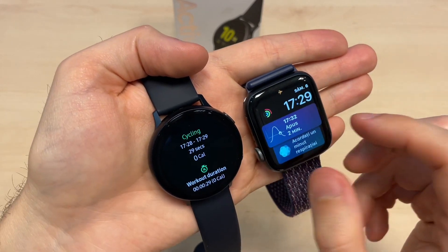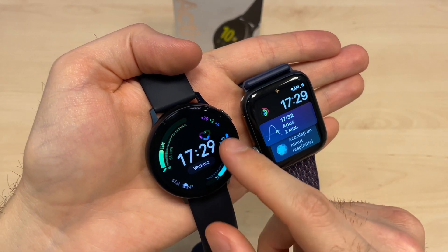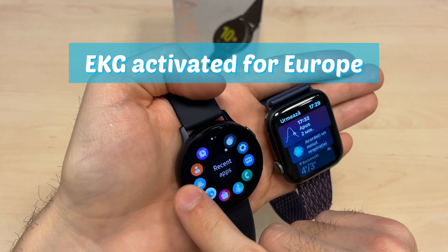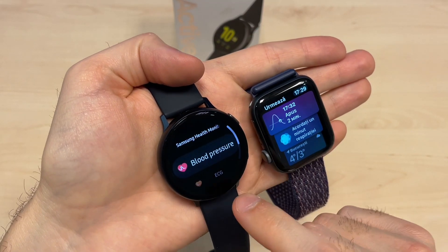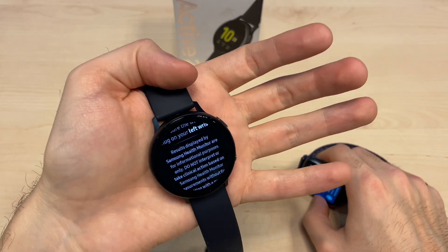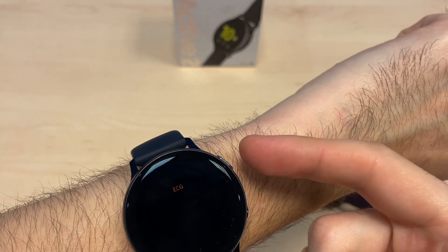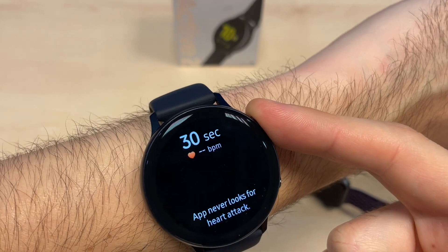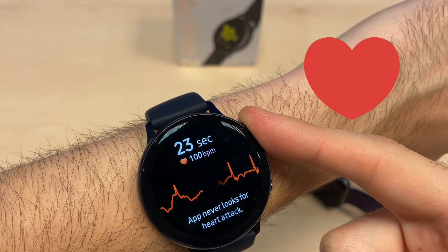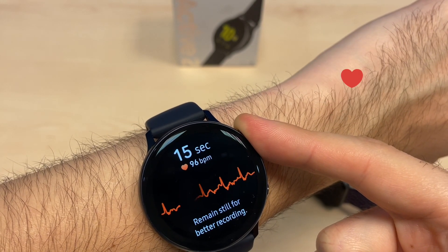That's about it with the interfaces and menus. I want to show you more about the Active Watch 2 — they have now activated in Europe the heart rate measurements like blood pressure and ECG. To do this you need to place it on your hand, place your finger on the button, stay quiet and do not move.